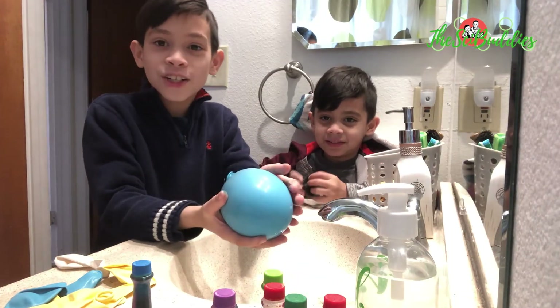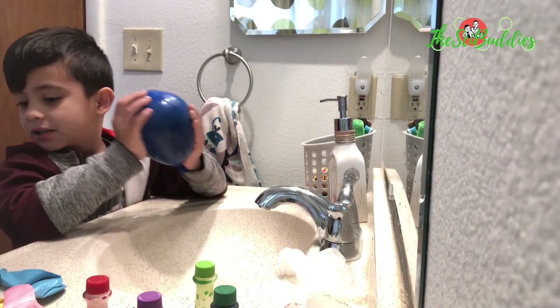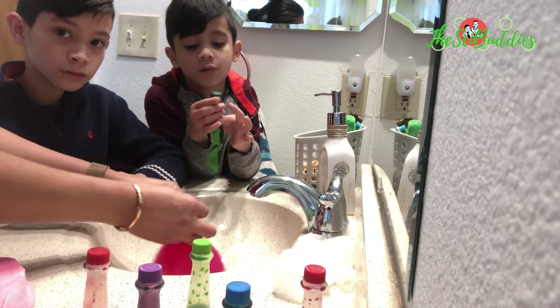Here's our first big ice marble. By the way, you might need an adult to help because this is pretty hard work.